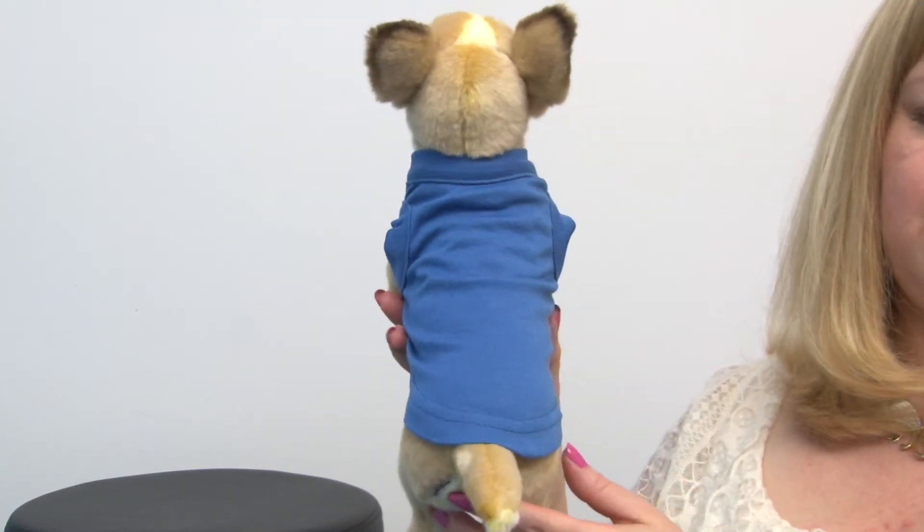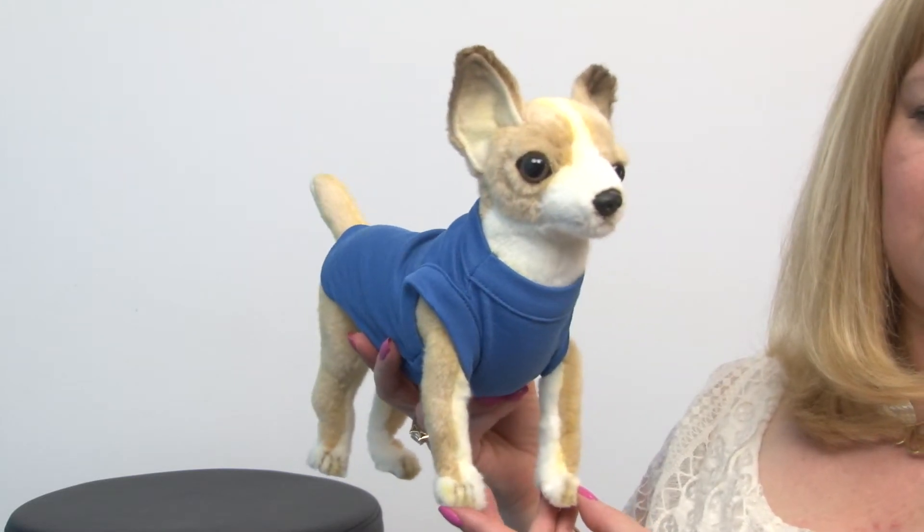It's available from the little bitty guys all the way up to some pretty big dogs. This is an extra small and it looks really cute on our model, and it will surely look great on your dog as well.